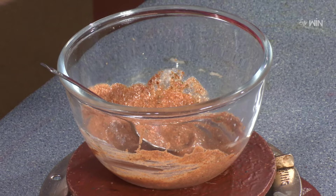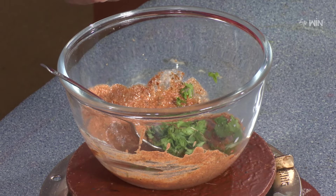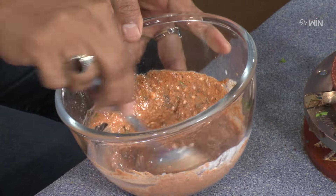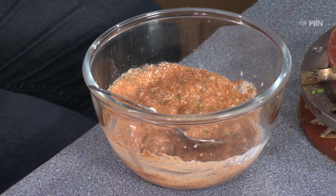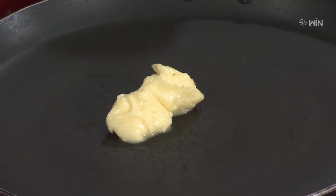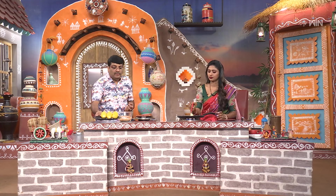We will use it and add a little bit. We will put it on the pan. And the butter — let's try it. This is sweet, isn't it? I'm going to apply it.